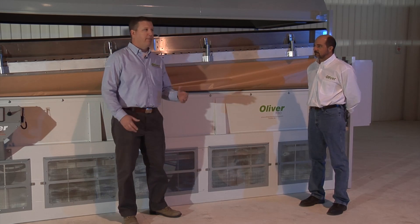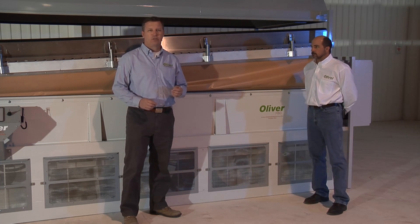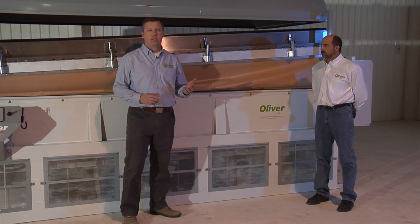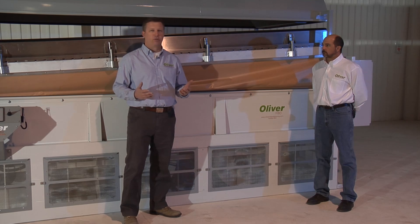Today we're going to demonstrate a little bit about Oliver Manufacturing's new modular deck. The modular deck was designed for larger machines like fluidized bed dryers, or for large gravity separators, for several reasons.